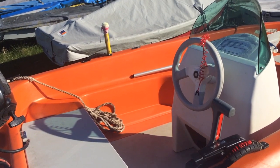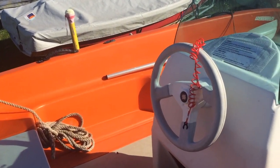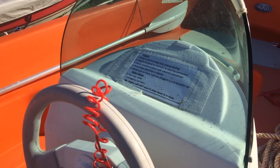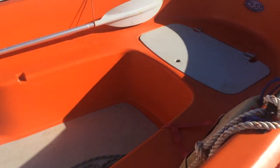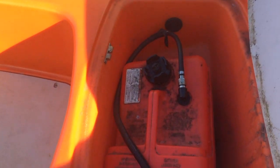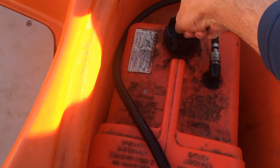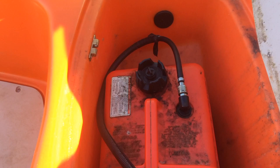Before you launch is a good time to check that everything's ready. You'll find there's a handy checklist of what you need to do just inside the console of the boat. The first thing is to check that you've got fuel. Here's a fuel container down here and just check that the little air release is open as well.